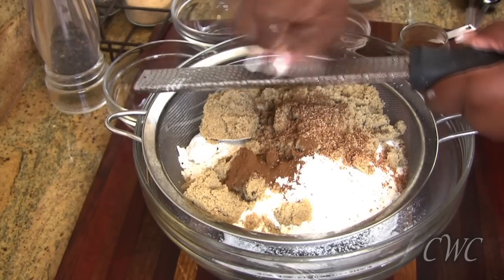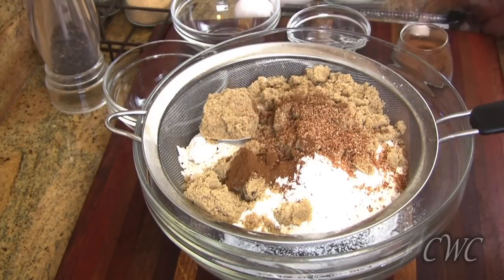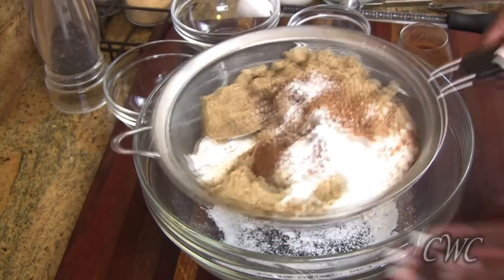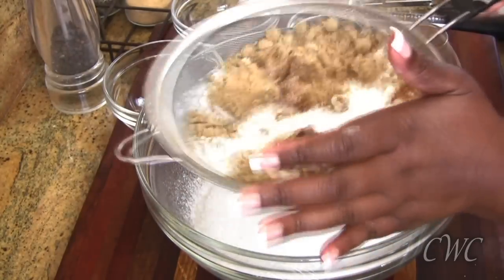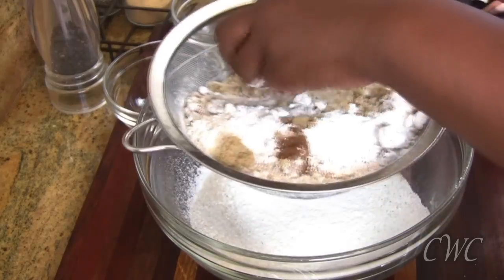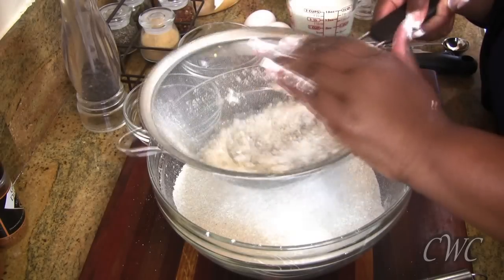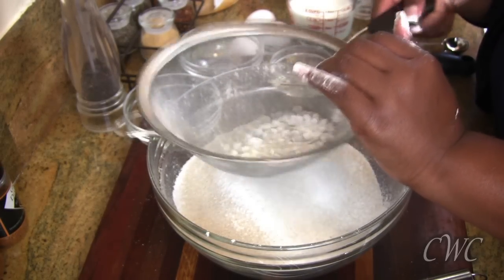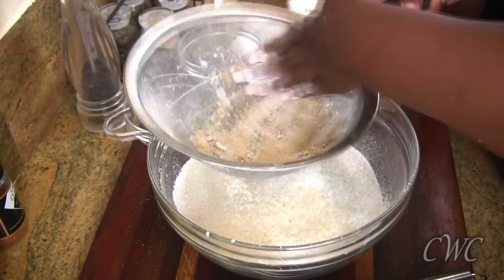I'm using fresh ground nutmeg here, grating it over a microplane. If you don't have it, don't worry — you can always use the pre-ground nutmeg, it's not a problem. You don't have to run everything through the sifter if you don't want to; you can leave out the granulated sugar. But I would definitely run everything else through there just to make sure it's well incorporated and nice and aerated. Also, depending on the size of the holes in your sifter, your kosher salt may not come all the way through, so you may just have to turn it over and pour it on top of the dry ingredients.